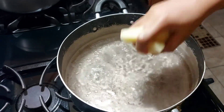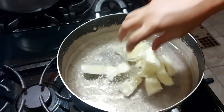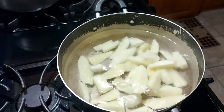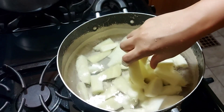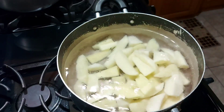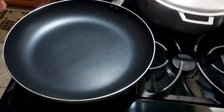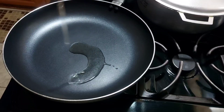Now we're sitting on our pot to cook our potato, so we're gonna add some salt to that pot as well. The water has stopped boiling and we're adding our potatoes to cook.